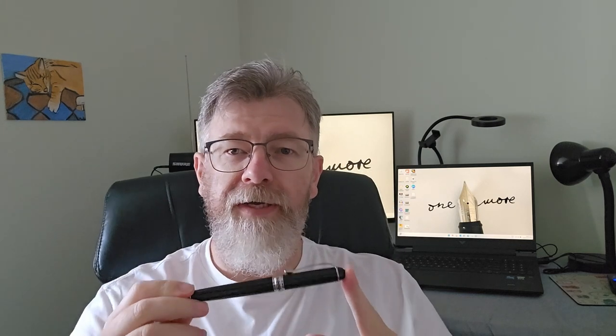Hello everyone, it's been a while since my last video but I'm back today talking about the Jinhao X750. I've had this pen for a while and I can give you my review about it today. We'll talk about the things that are good, things that are maybe not so good about it, and I'll do a writing sample so you can decide if this is a pen you want in your collection.